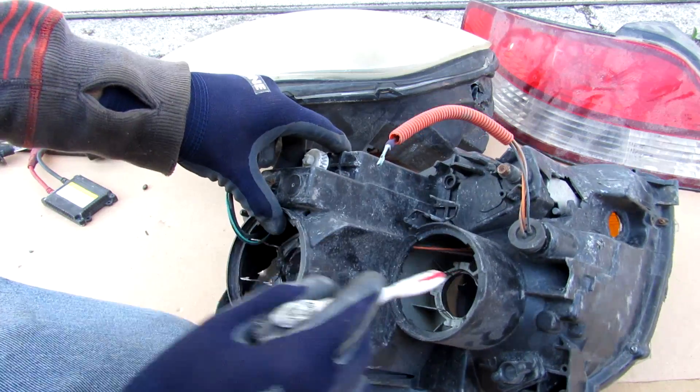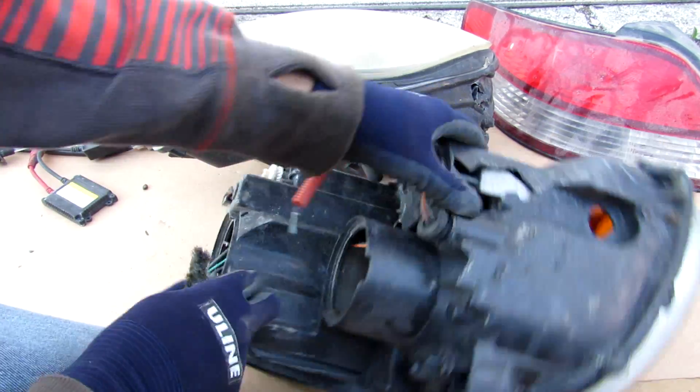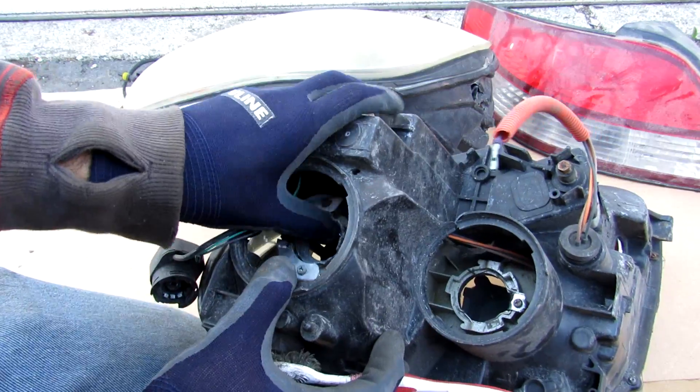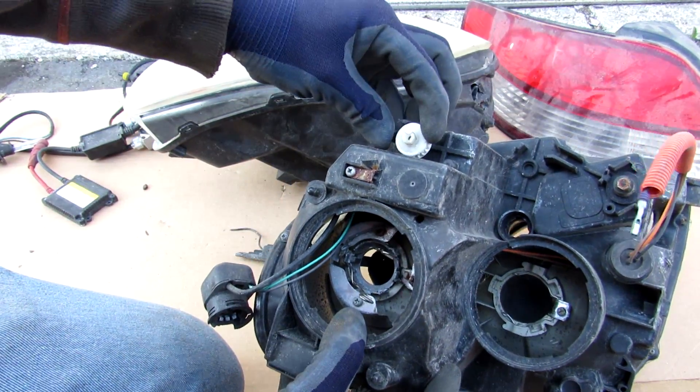In the back here we have the sockets where the bulbs go into. We also have the daytime running light bulb here and the turn signal bulb that would sit in here. You can see that this whole thing is adjustable, although the adjustment is broken on this one. That's done through this little screw on this side and this adjustment screw on that side.